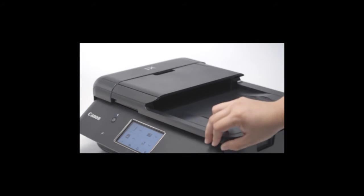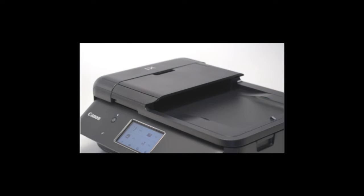Once the photo or document is placed properly, close the lid. You're now ready to scan.